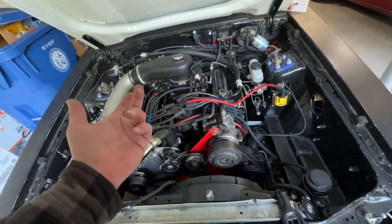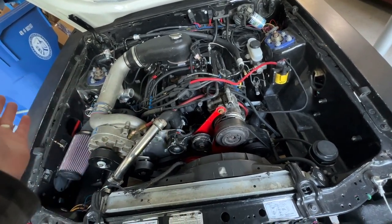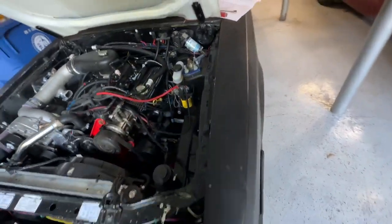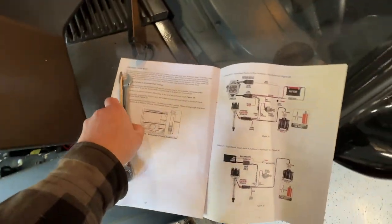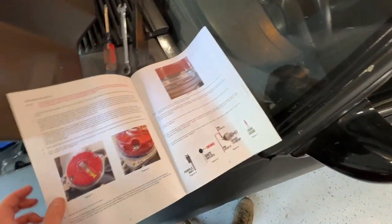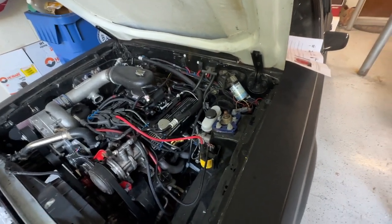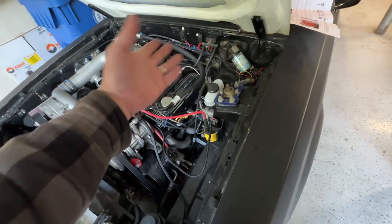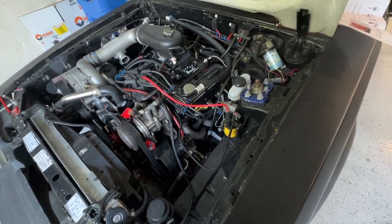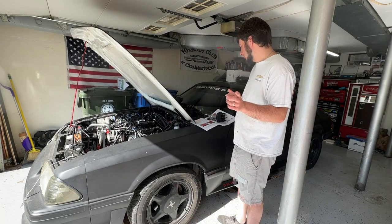We're going to take the cap off, turn the motor over to cylinder one, have the rotor point to cylinder one, and make sure we feel it's on the compression stroke. Here's the distributor in all its glory — we have an O-ring to put on first and there are step-by-step instructions in the manual. Holly's own videos usually show installation with the motor on an engine stand where they say it takes 15 minutes with wires just dangling — this cleaner, tucked routing takes more time but is worth it.